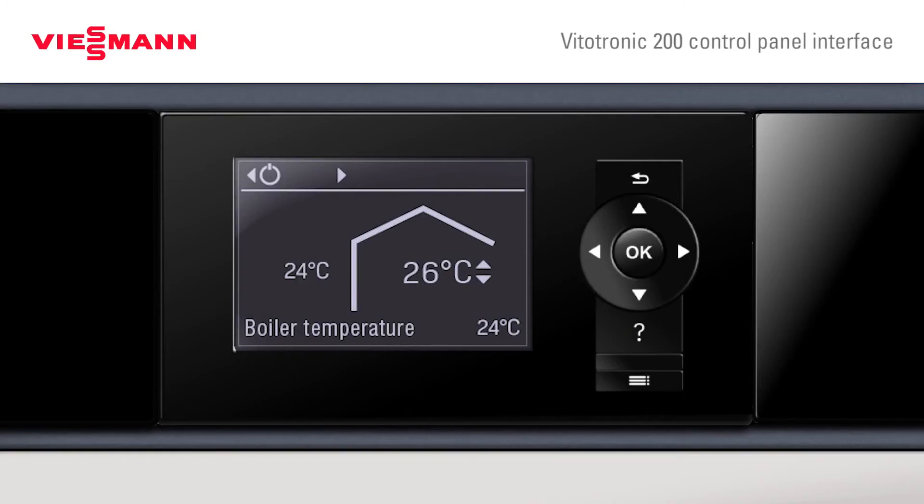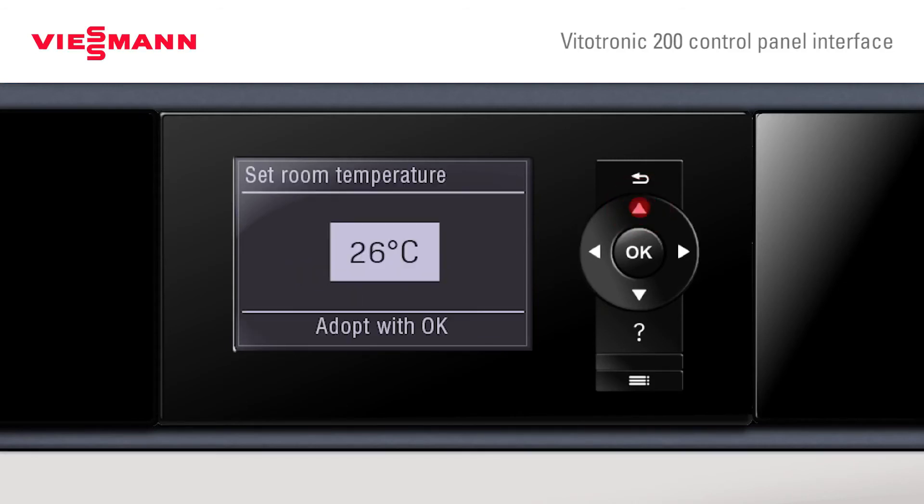Here we see the Vitatronic 200 controller for the Vitacrossel 100. Here we have the customer's home screen. We can see the outside temperature displayed, the set point temperature from inside is displayed, and we can see the arrows here for up and down, which would indicate up and down of temperature.